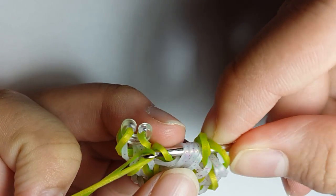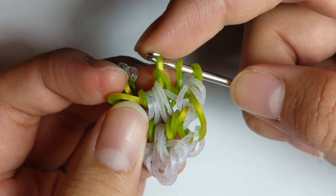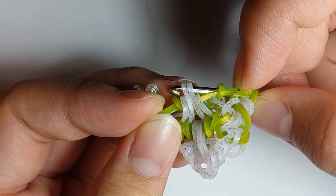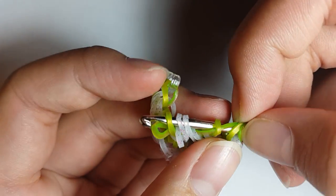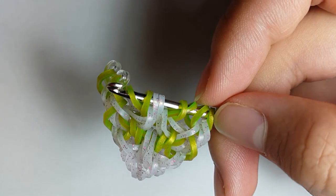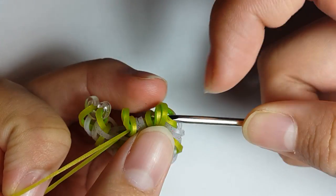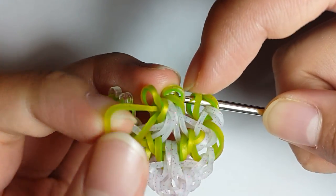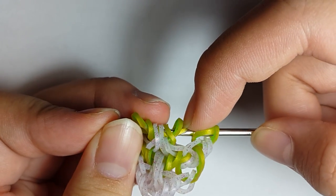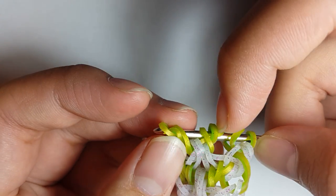Grab another band, pull it through the first six loops again. Reclaim loop one, skip loop two, grab loops three and four, skip loop five, and grab loop six. Now grab another Green Apple Persian band, pull it through the first six loops again, and reclaim loops one and two, skip loops three and four, and reclaim loops five and six.